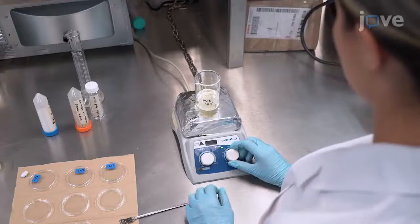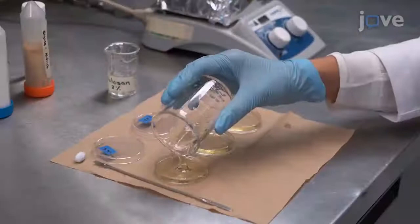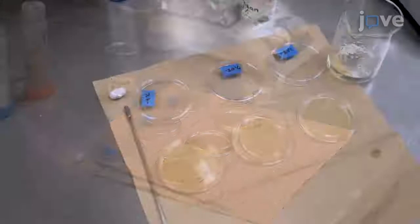Pour the mixture into petri dishes. Leave the samples at atmospheric pressure for 2 hours to degas. Then freeze the hydrogels.